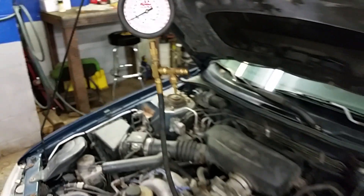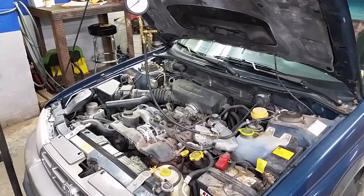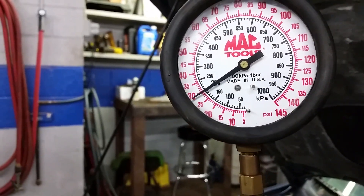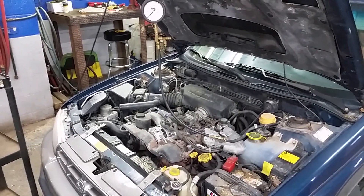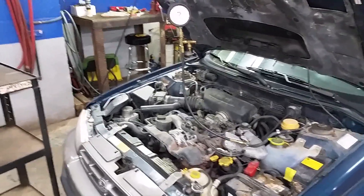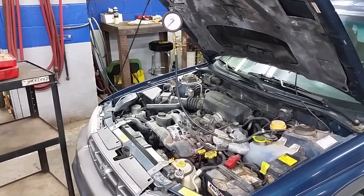Theoretically, if we crank this car over, it should start now. Well, it's alive again! Looks like we're maintaining about 30 pounds of fuel pressure. I'm going to go ahead and check the book and see what the spec is. Before we put everything back together, we're going to want to go back there and check for leaks. Being this car is so rusty and rotted, I'll probably throw the smoke machine on it to make sure we don't have any leaks.